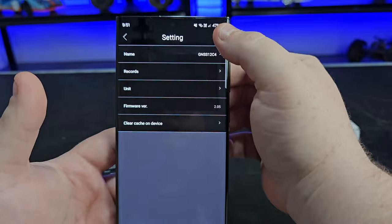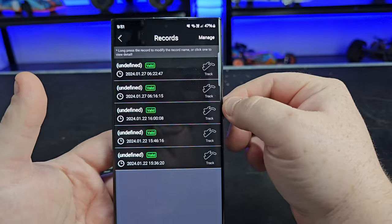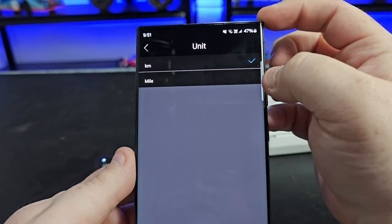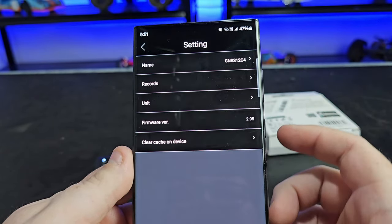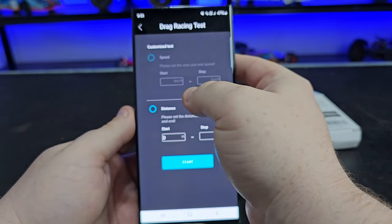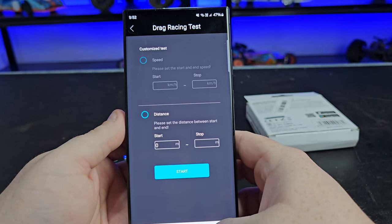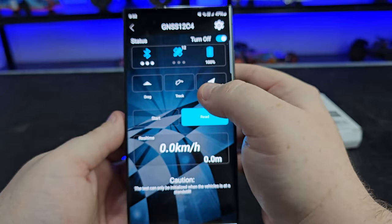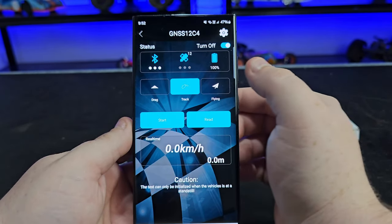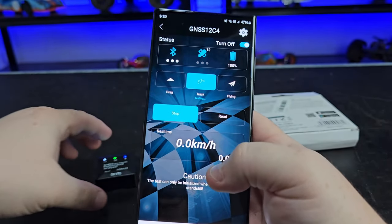As for settings, you've got the name so you can rename it if you wish. You can go into records and it should list all the records you've made, and you can delete those if you wish. Under units, you can choose either miles or kilometers. You've also got firmware and clear cache on device. There's also a drag mode where you can add in speeds and distances, but I mainly use the track mode which records speed, and there's also a flying mode.